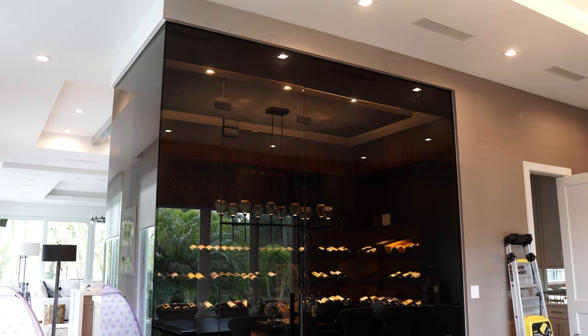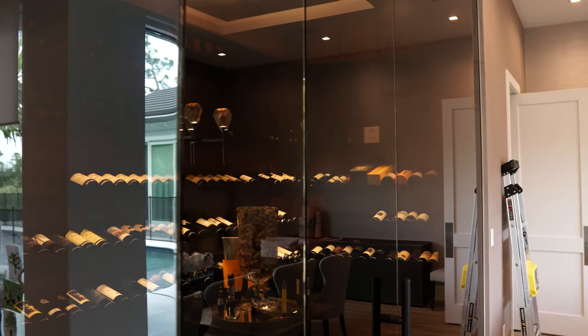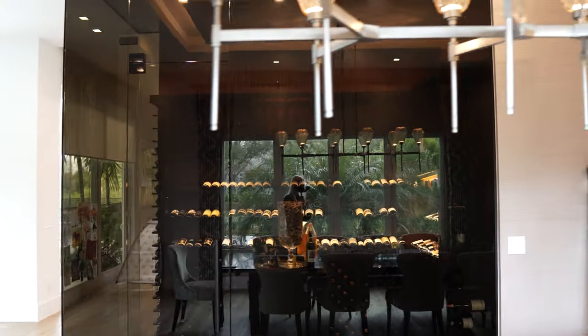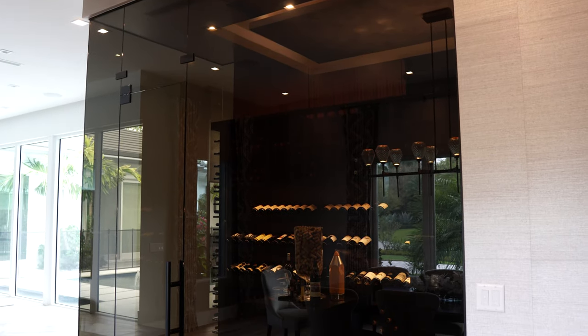I'm going to show you some amazing things we did for this cellar, starting with the glass. This is a frameless application with three-quarter inch glass. We decided to tint the glass because there are a lot of windows around here and getting sunlight in there probably wouldn't make sense, so we did a frameless glass application for the cellar.